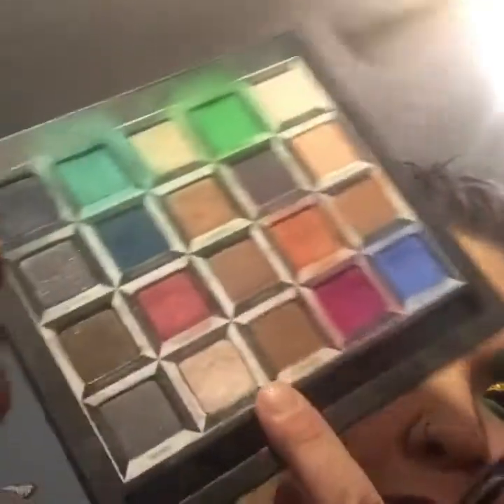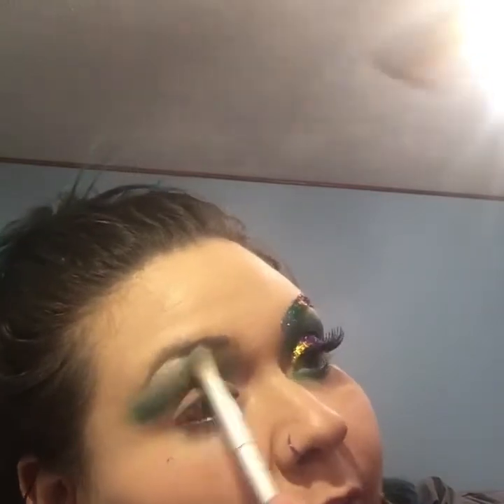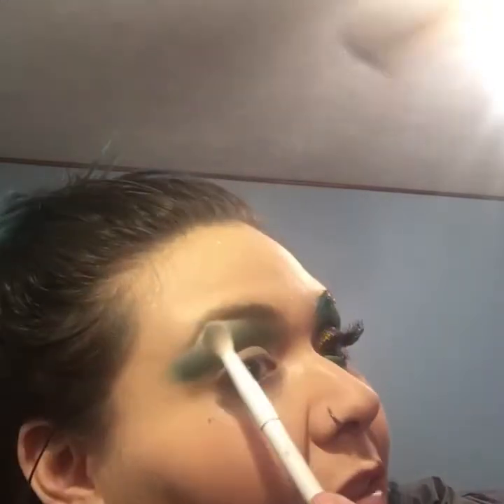Then I'm going to go in with a clean shadow brush and take the color Royal Flush — that is the shimmer shade — right at my brow bone for a nice brow highlight. Then I'm going to take my blending brush back and forth between the two. If you're not very good at blending shadows, putting a highlight color can kind of help hide that a little bit, so keep that in mind.